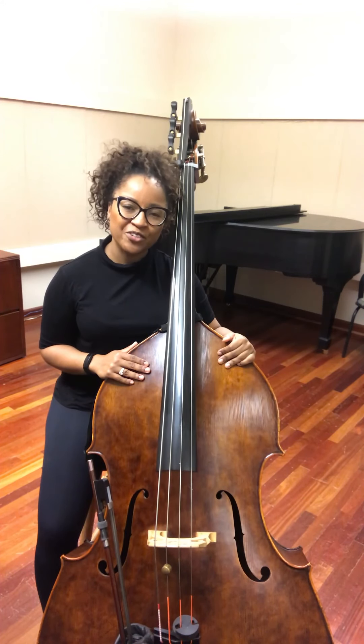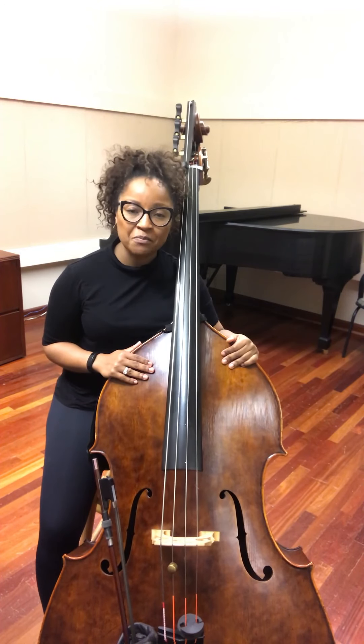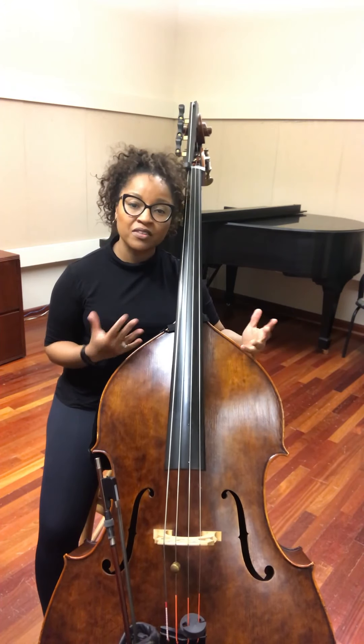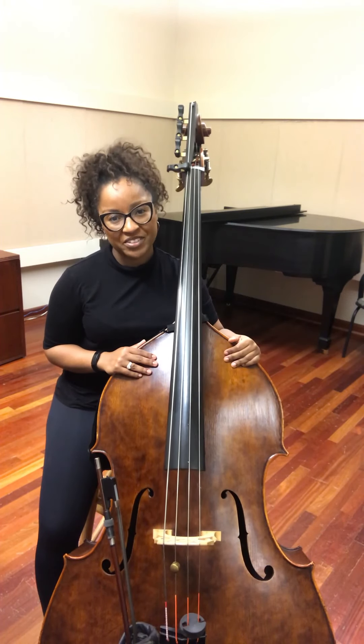Hi, I'm Dr. Patricia Weitzel from Columbus State University, and today we're here to talk about F and G major scales on the double bass. This video is specifically talking about the technique involved in these scales, most specifically the fingerings.